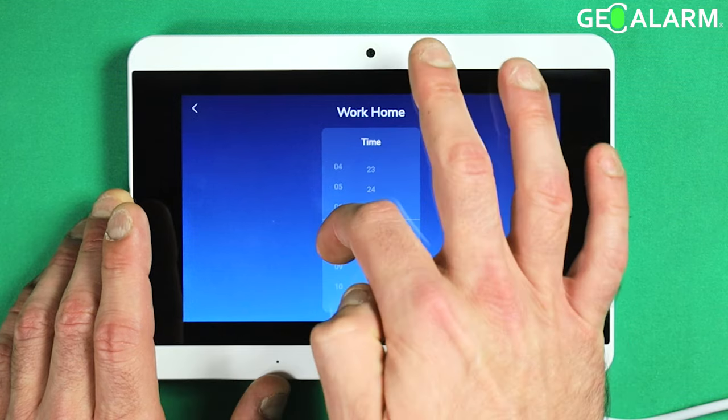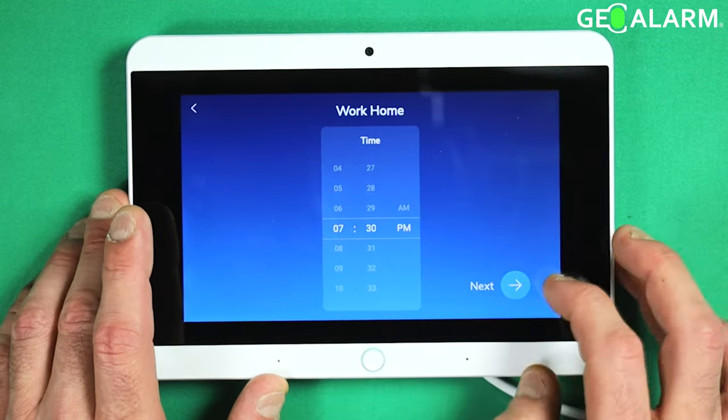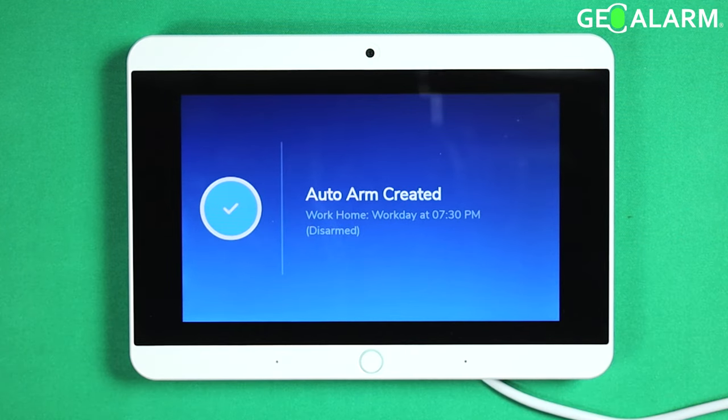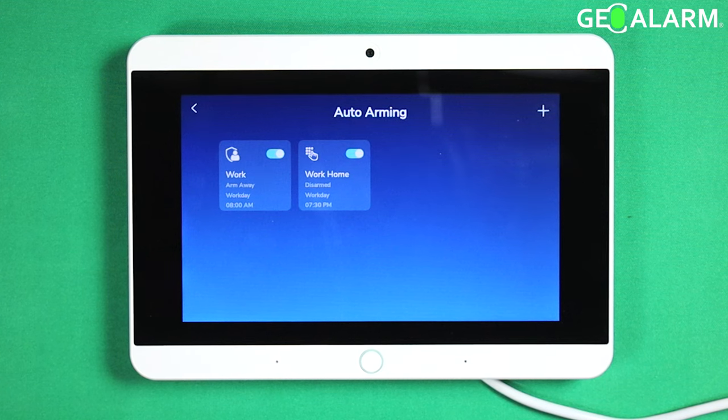We'll say in this case 7:30 PM. Now we have our auto disarm schedule set to coincide with our auto arming schedule.